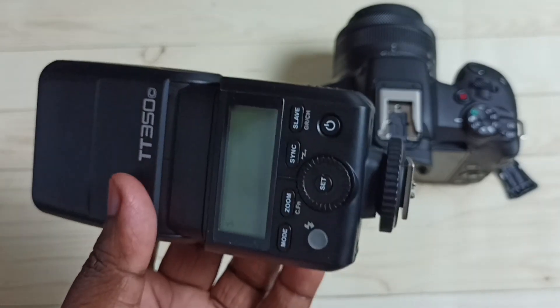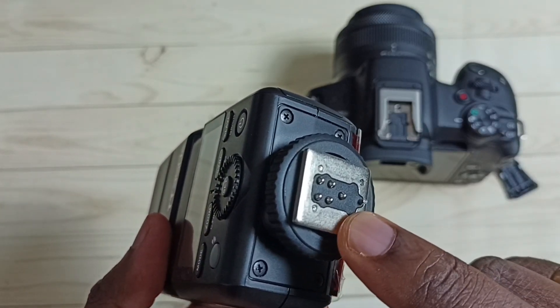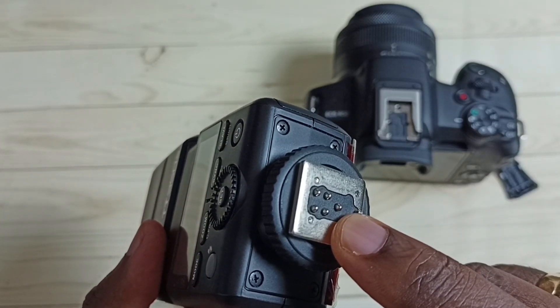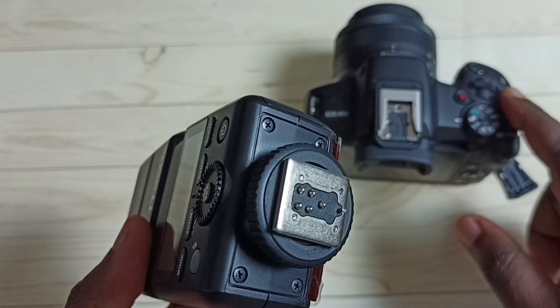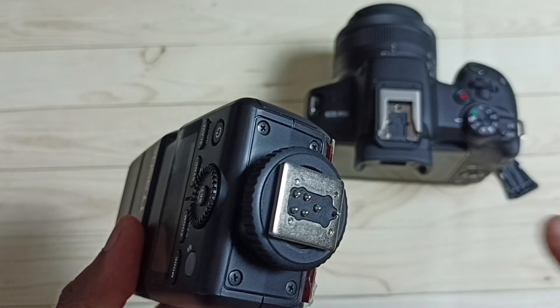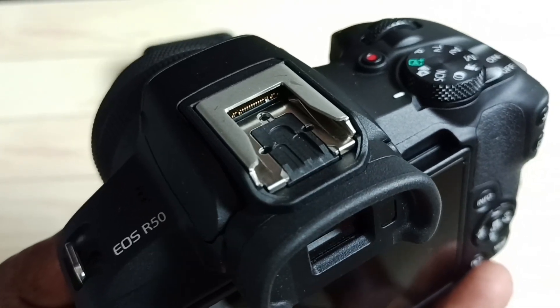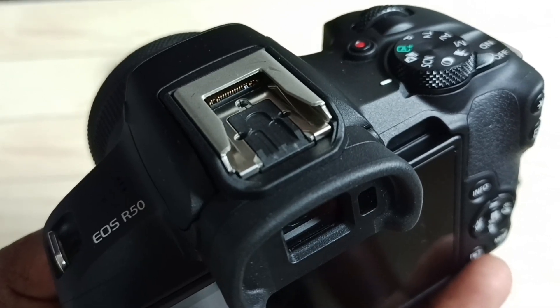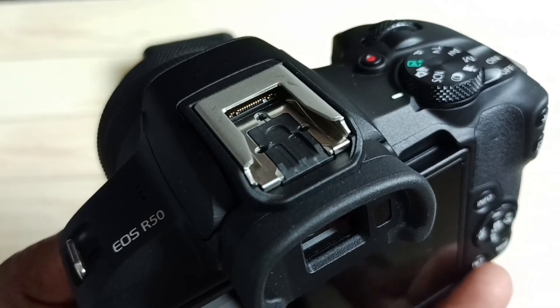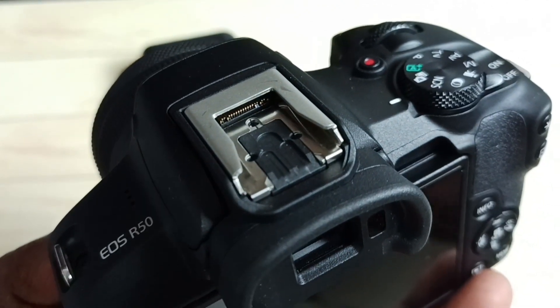As I said, this flashlight has five hot shoe pins, but on this camera we cannot find the port where we can connect these five hot shoe pins. This is the port available on the R50 mirrorless camera — it is a new type of port.